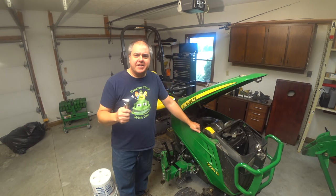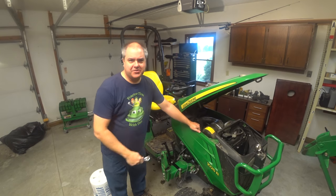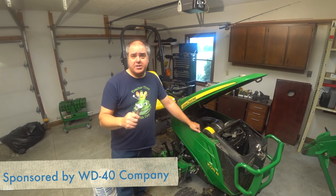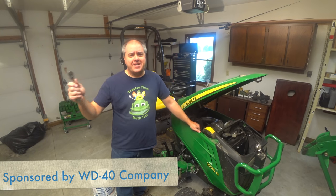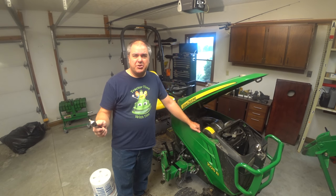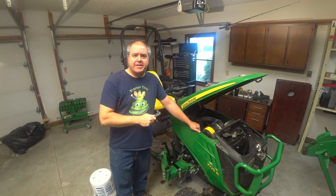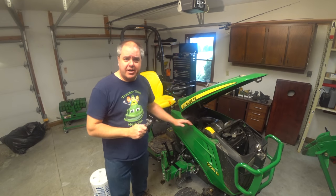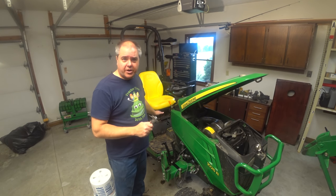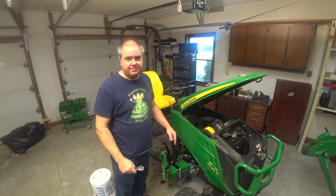A few weeks ago, I did an installation video and said we're not going to show you how to take off the floorboard because I've already done it. You guys quickly pointed out that I said the same thing in that other video too. Yeah, I was just trying to put it off. Well, I can't put it off anymore. Johnny's just about to find a new home, so if I'm going to show you how to remove the floorboard off of a 2014 to 2017 1025R, it's got to be today.